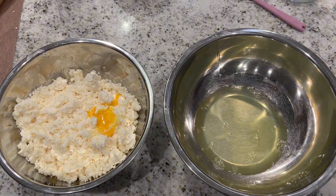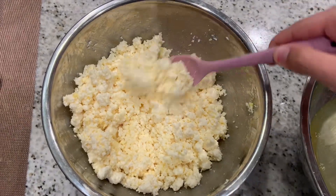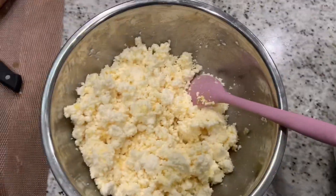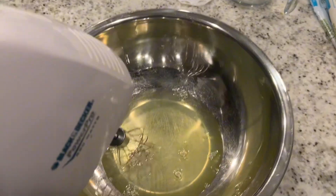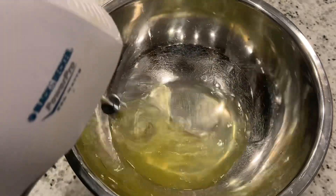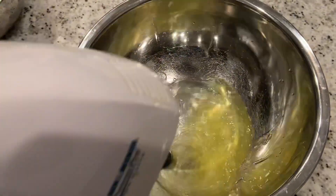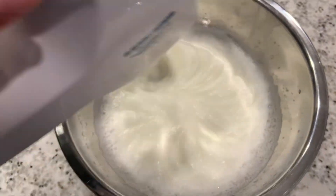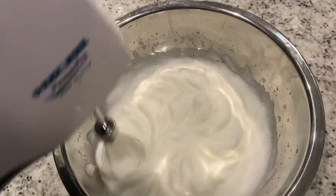I messed up and ended up with four egg whites, but it doesn't really matter. Just mix the egg yolk in so it's fully incorporated, then beat the egg whites until you get stiff peaks — go past soft peaks to get there.